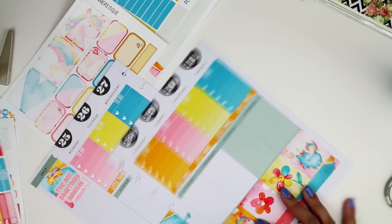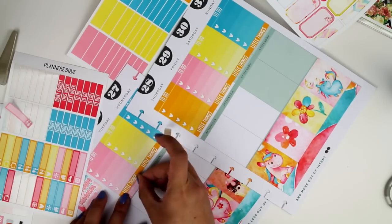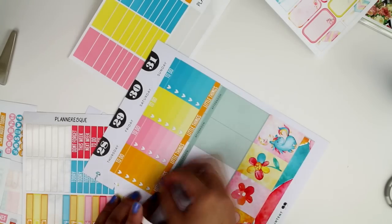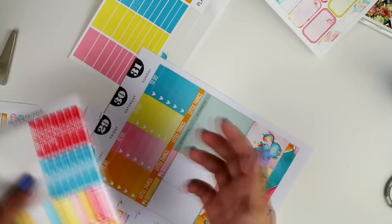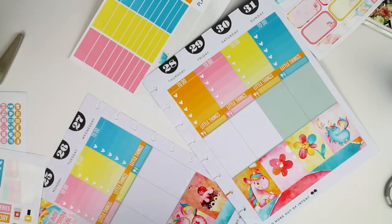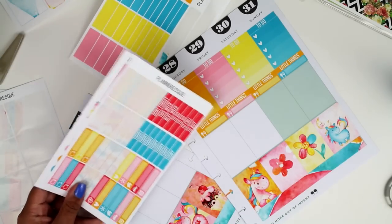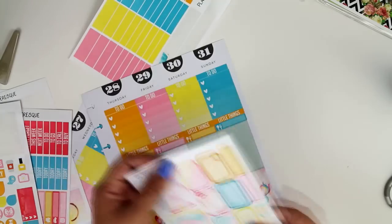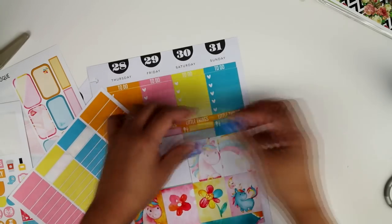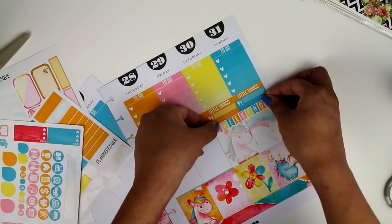At this point I put down my little things headers, and this is where you can get creative. The afternoon headers in the Happy Planner are showing, so I just cover them up with other stickers. Even though they don't fit exactly in terms of box height, you can cover them up with decorative stickers. I used washi tape and decorative stickers to cover up the bottom headers. On the weekend side, there's a different color I didn't really like, so I'm filling up the weekend section with stickers so you don't see that greenish-gray color underneath.